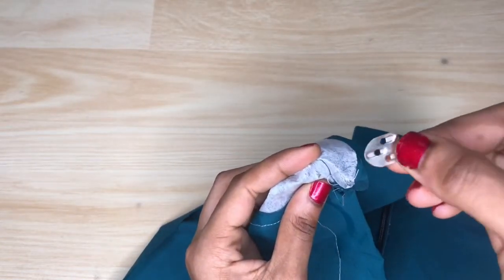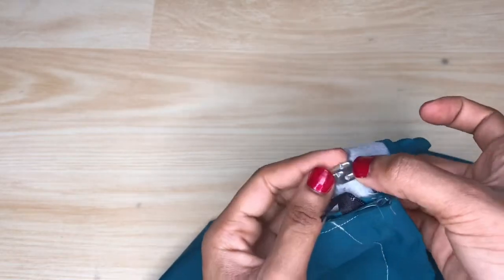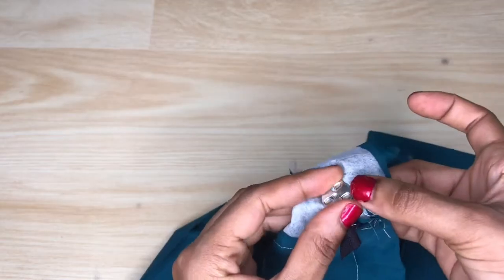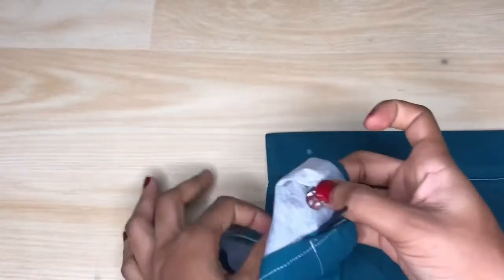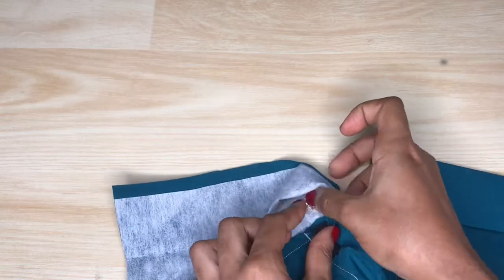Next I'll go ahead to take the second part of the hook and just place it on the point so the point can poke out of it. Then I'll go ahead to use some type of tool to press down the point on it so it can be secure.